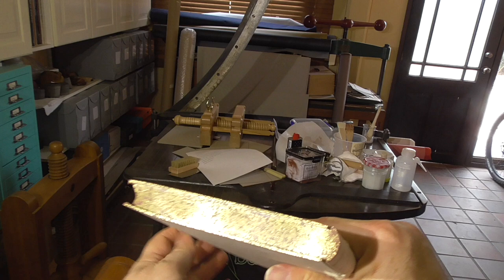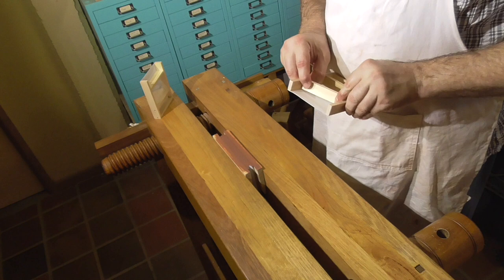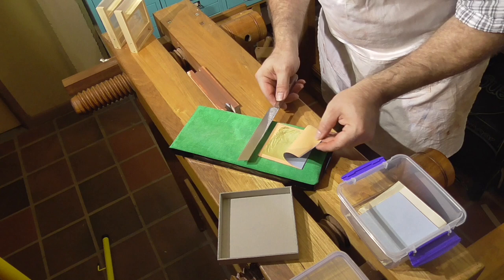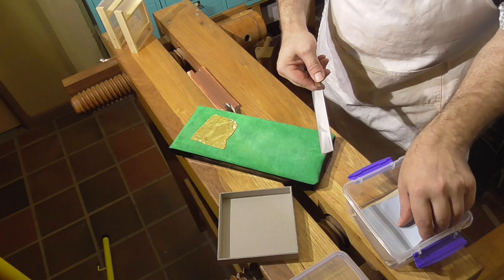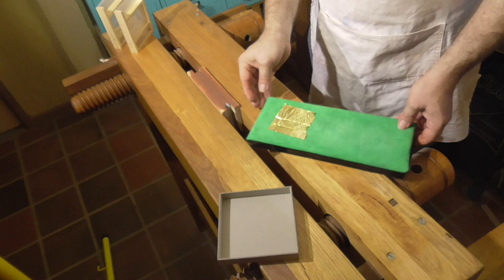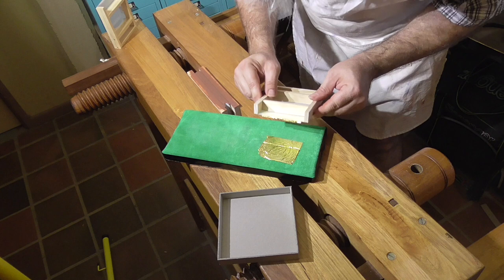This is my 50th video, so I wanted to do something a bit special — I decided to do this sprinkled gold edge, which is a favorite of mine, and I demonstrated it at an open day recently. Since even I'm losing track of all my videos, I put a guide together to help navigate what videos I've done, grouped by subject and project. I've pinned that to the top of my blog at dazbookbinding.com — link in the description — so if you're trying to find a video on a particular subject, you can go to that guide.